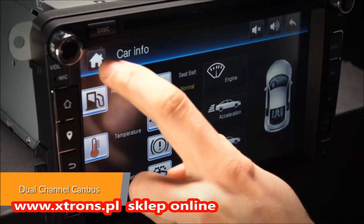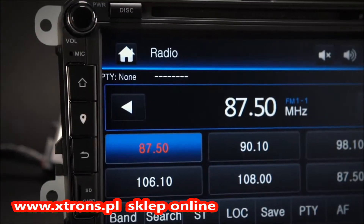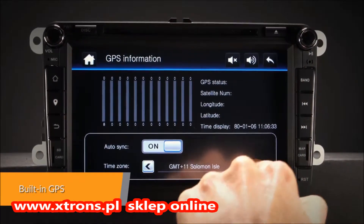The dual-channel canvas is designed to allow information such as air-conditioning display, car information status, and parking sensors to be displayed on the head unit. It supports high-quality GPS navigation software via the SD card port.